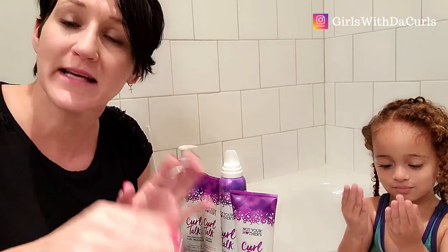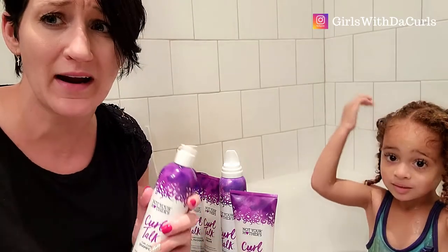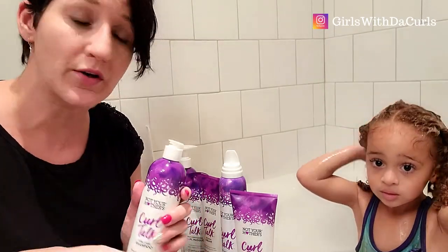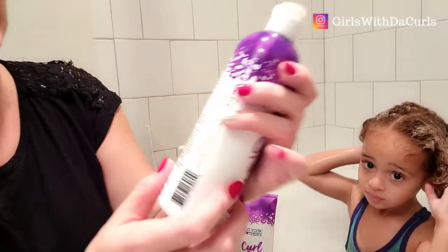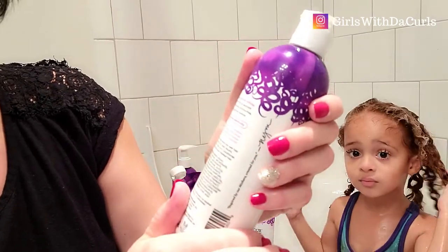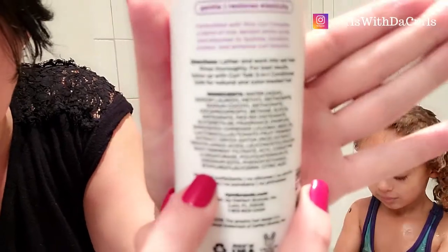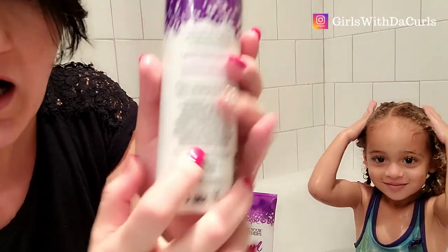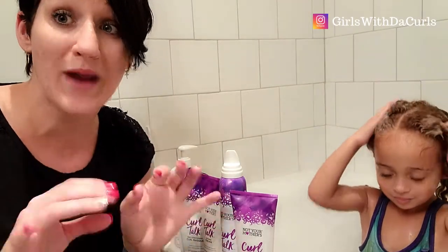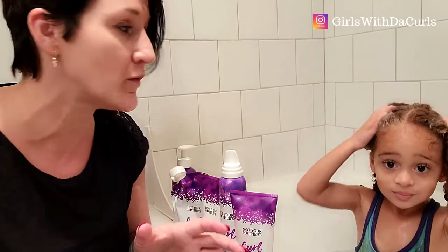Make sure you're using a no-sulfate shampoo. Sulfate is very drying and a big no for curly girls, especially if you're following the curly girl method — you do not want sulfate. Make sure it says no sulfate on the bottle. A lot of curly girl shampoos do not bubble, and that's because sulfate is what makes those bubbles happen.